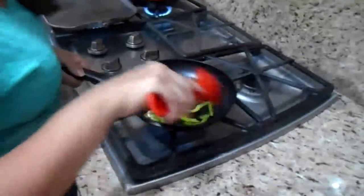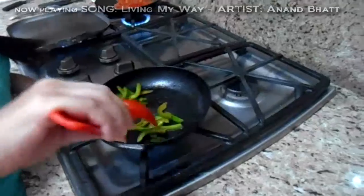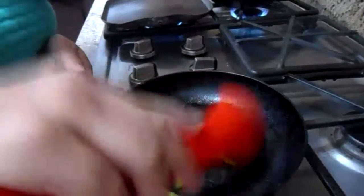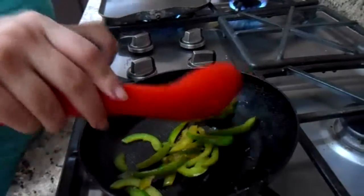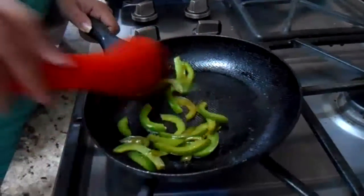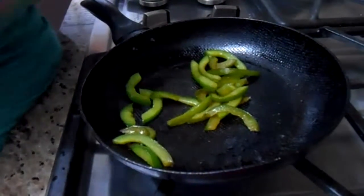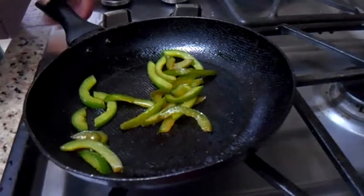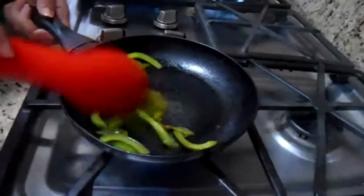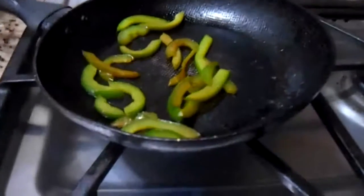Now let's see how our peppers are looking. Very good — they are a little bit brown. I like when they are a little bit crunchy. I rather cook these because the red pepper is a little bit sweeter. When you cook it a little bit more, the flavor is more sweet. I prefer to give them like a teaspoon of sugar, because they are sour and sweet and they are so good.